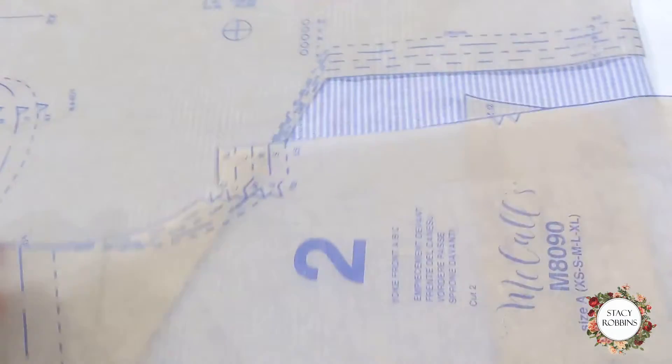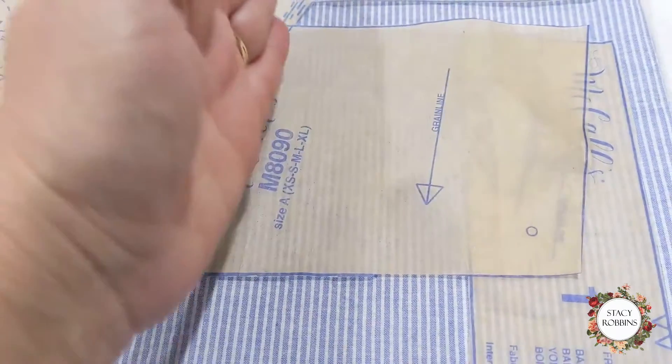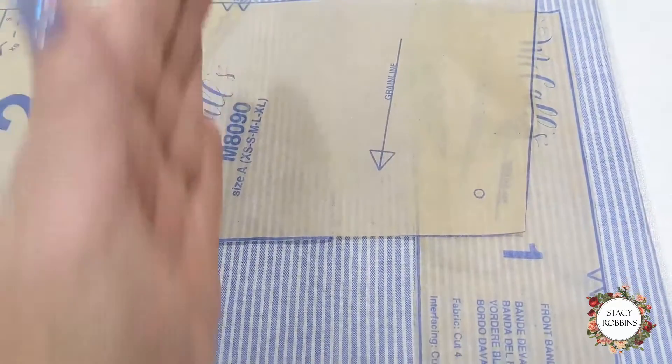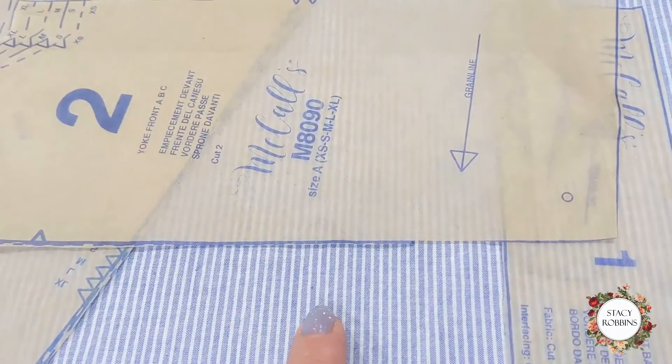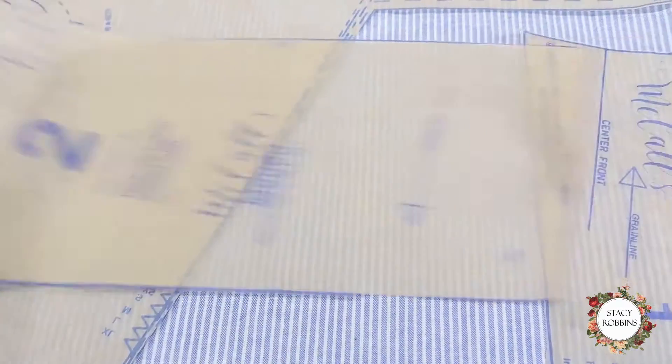For the front inset piece, I'm going to go cross grain — or lengthwise grain technically — so I can have my stripes going across the body. So most of the stripes are going to go up and down for the whole dress, except for maybe this one little pattern piece. I'll decide that when I get there, but I'm definitely going to straighten that one out.